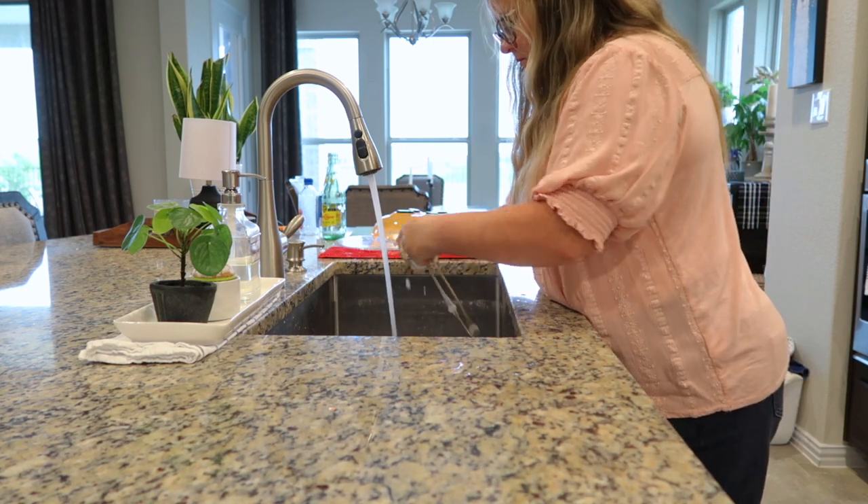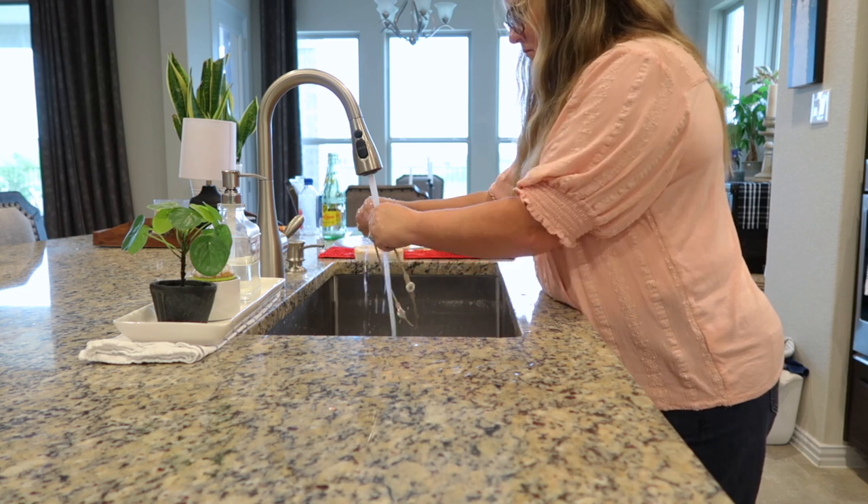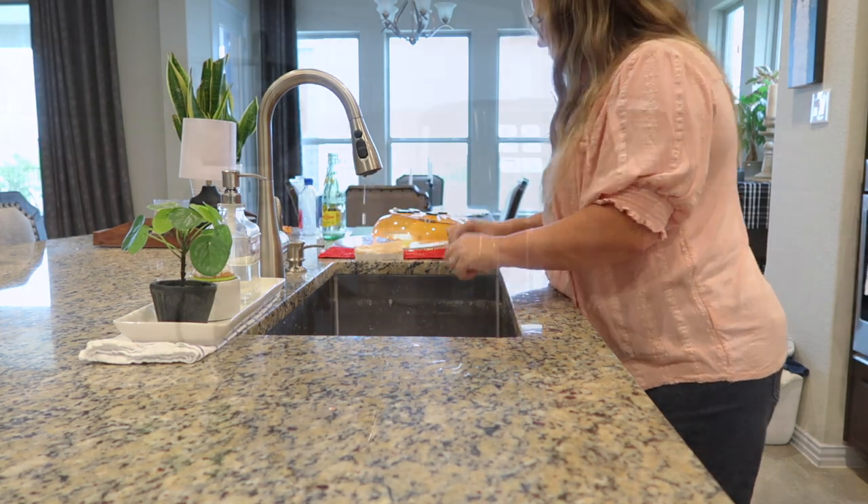I'm going to let that steam work in the microwave just a little bit longer.